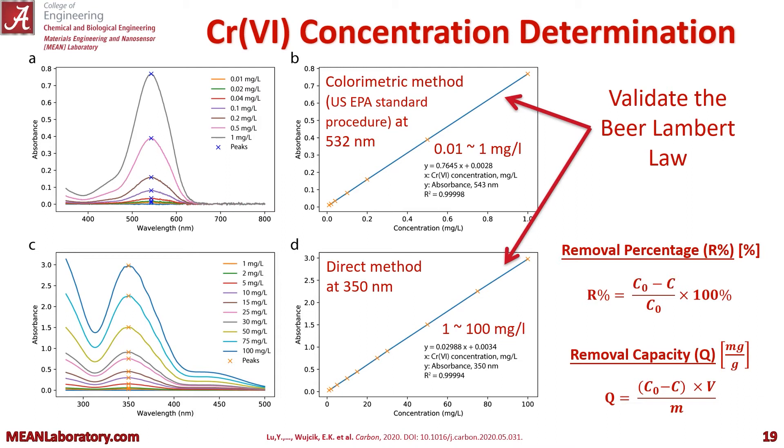For chromium 6 concentration determination, we developed two calibration curves: one over the range of 0.01 milligrams per liter to 1 milligram per liter, and the other, the direct method, from 1 to 100 milligrams per liter. The colorimetric method is taken at 532 nanometers, and the higher concentration direct method is taken at 350 nanometers. Both validate the Beer-Lambert law.